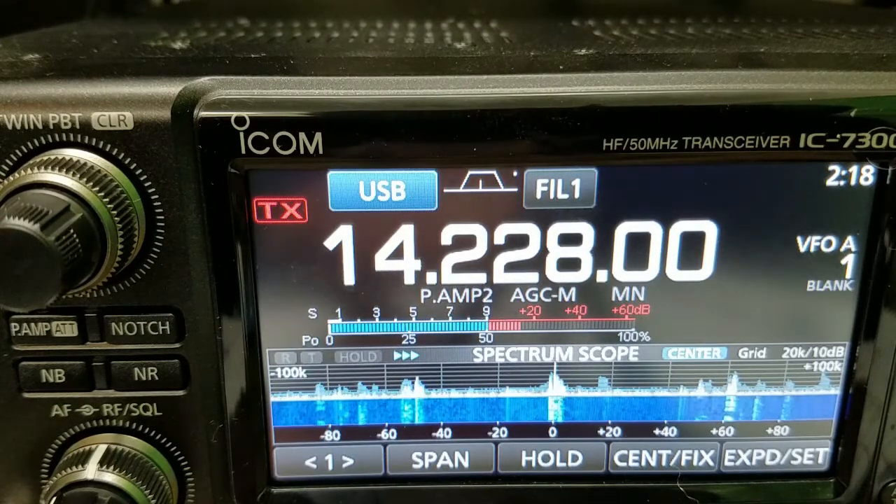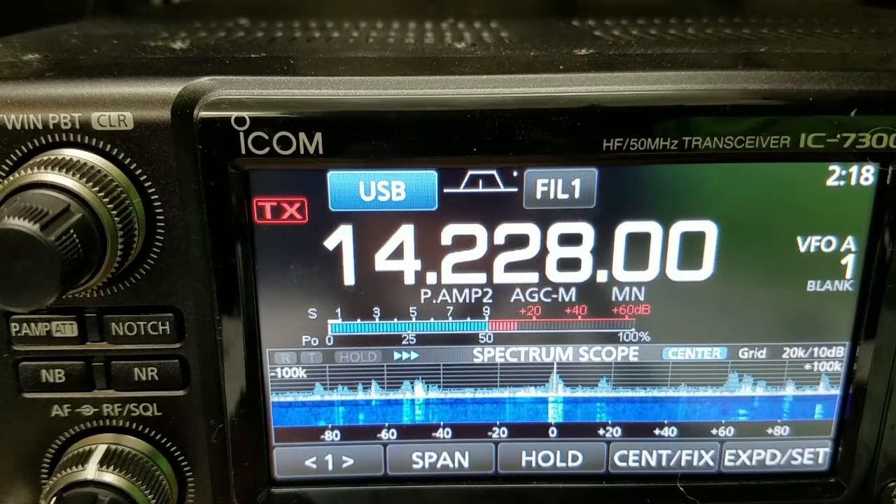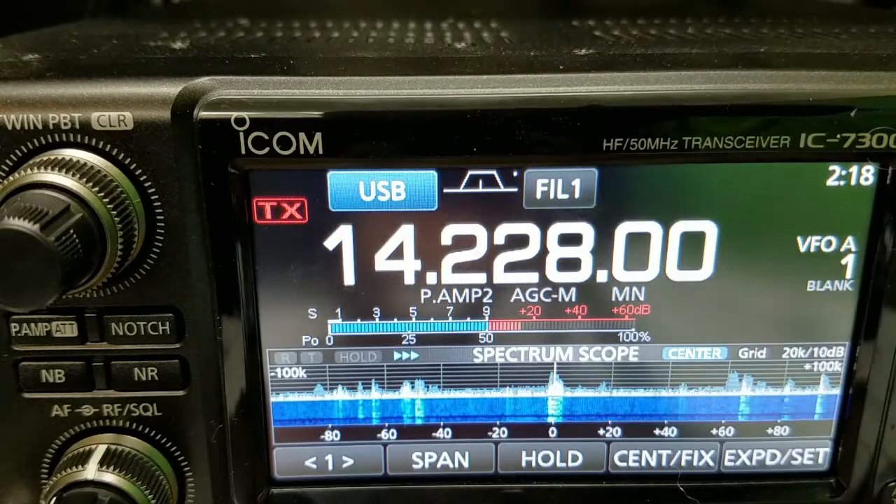Well, Tom — N3EON returning. You really made a big impact here. The conditions today on 20 meters are not that good and you're battling a lot of noise, but boy, that sounds fantastic here.